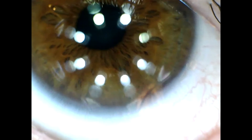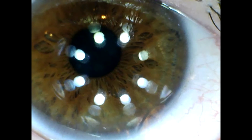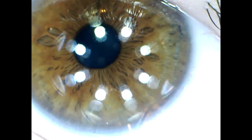Okay, so this is at the minimum brightness. I'm going to start turning it up and you should be able to see the pupil reacting.